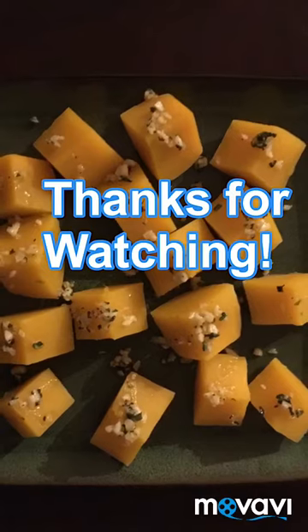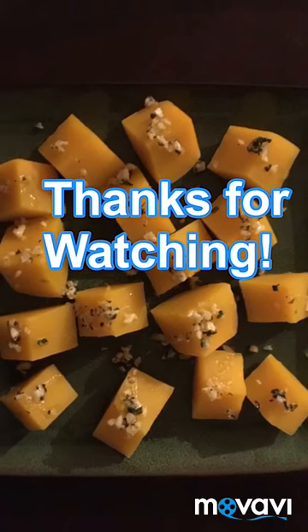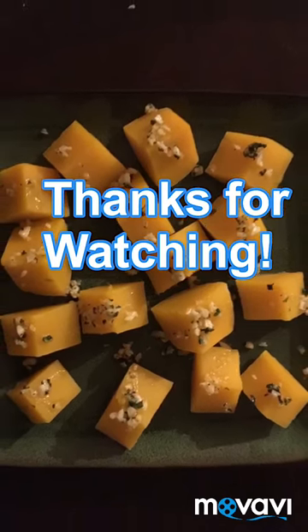On the last step, I put all my sauté on top of the squash, and that's it. It's ready to eat.